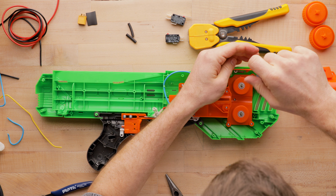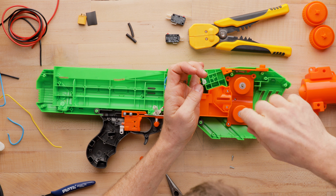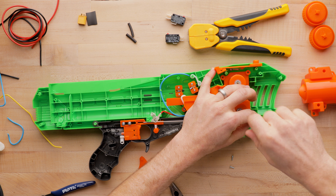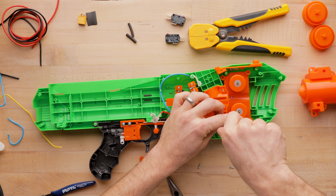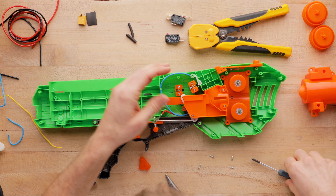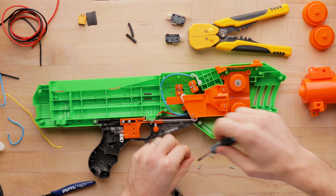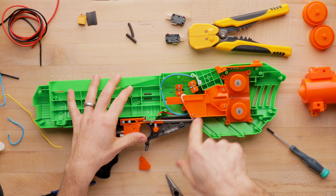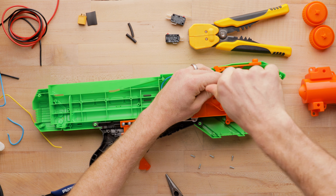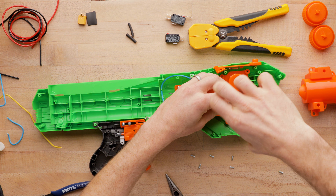Almost every one of these screws is a little stripped. I don't know how in commercial production that happens. I may actually be using the wrong size screwdriver. There aren't that many screws on this so I didn't grab the electric one. I do generally prefer that. I'm still using a Phillips one. It looks like I've got to take all these screws out, but so far they are all looking to be the same size, which is nice.